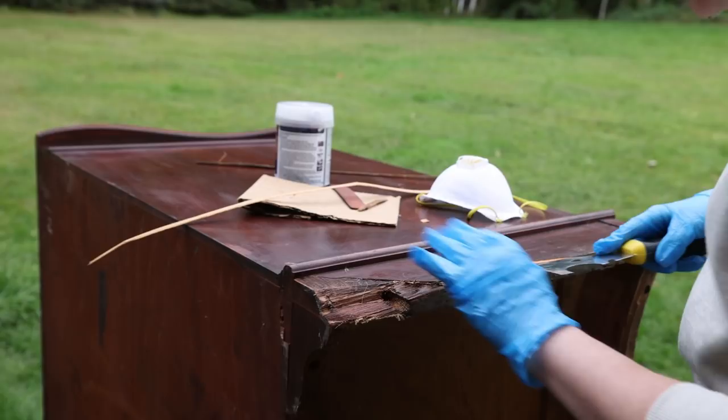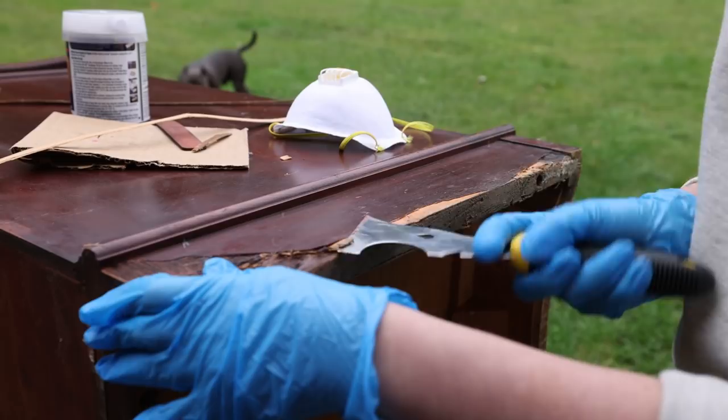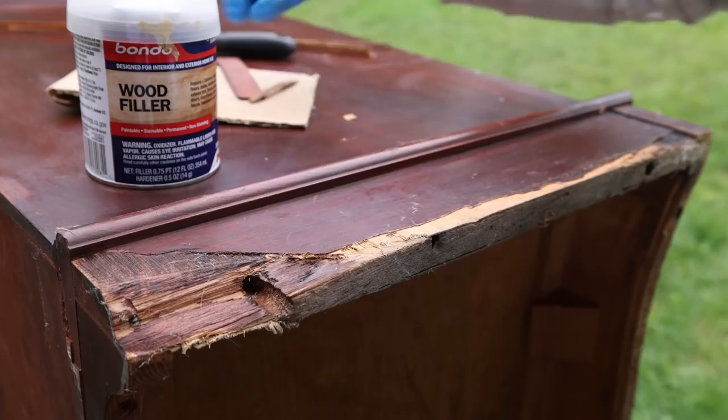As you can see, this is a very big chunk of wood that is missing, and there are also some loose pieces here. You want to remove everything that is loose first, and then we're going to fill all that up with Bondo.